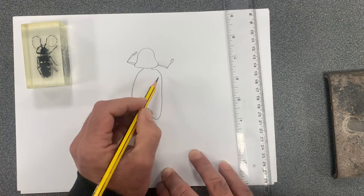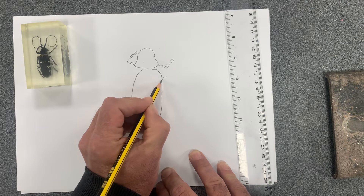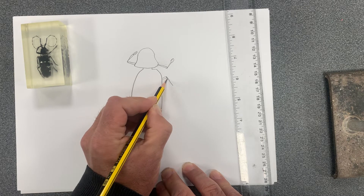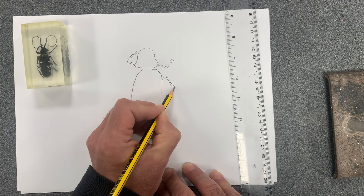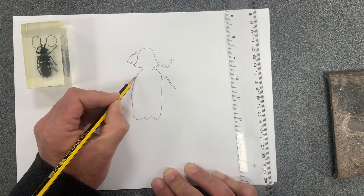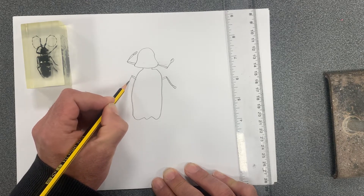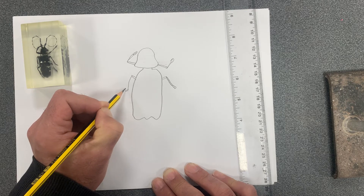We've got another pair of jointed legs coming out of the abdomen now. It comes down this way — starts off thin, gets a bit thicker, and then we've got the claws at the end. And then we've got the other one on the other side, coming down, getting slightly wider, with claws on the end.